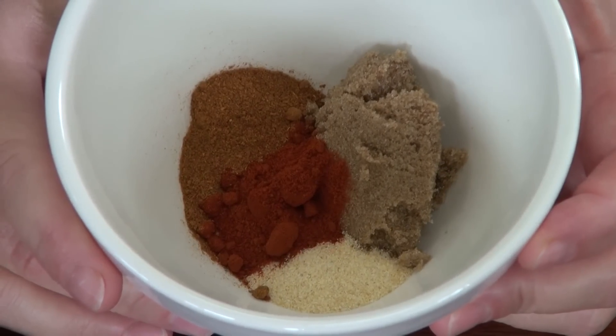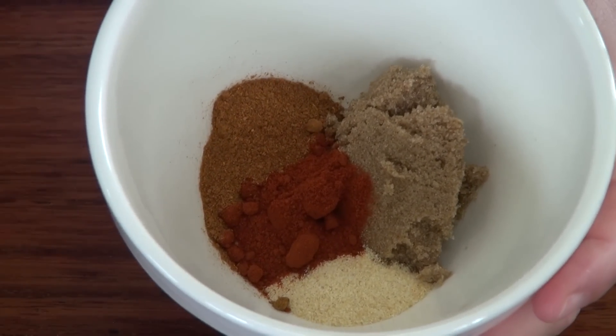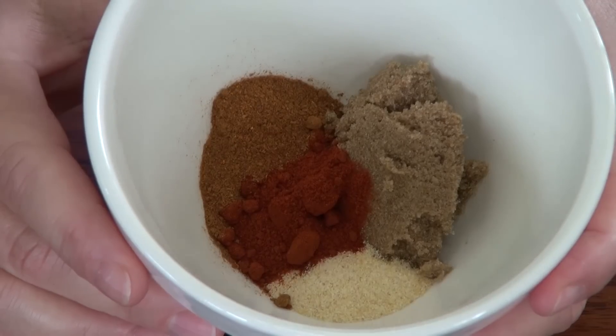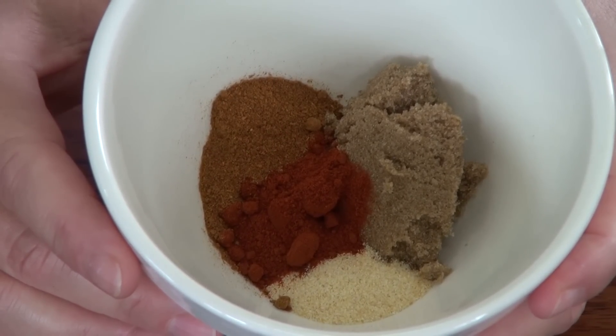I have a tablespoon of brown sugar in there, a teaspoon of paprika, a teaspoon of cayenne — that is absolutely optional, guys. If you don't want the cayenne, that's fine. And a teaspoon of garlic powder.